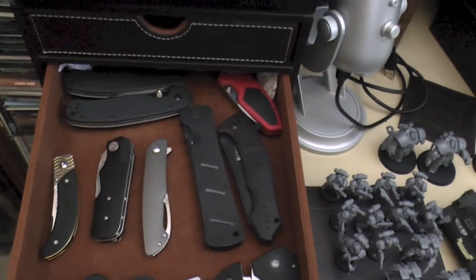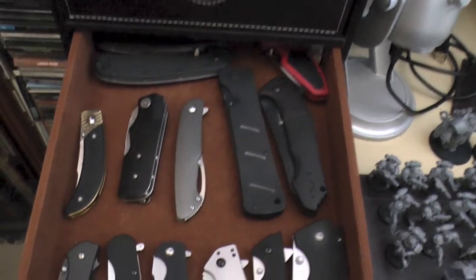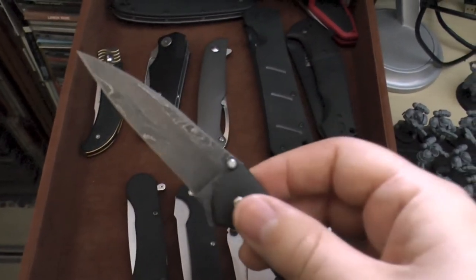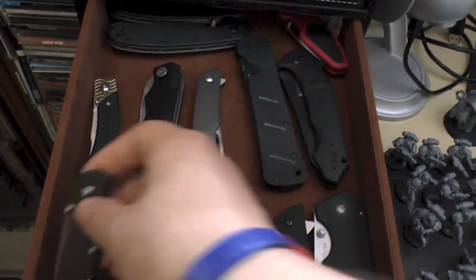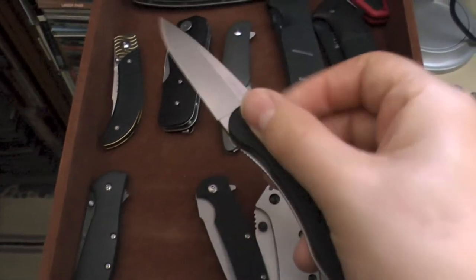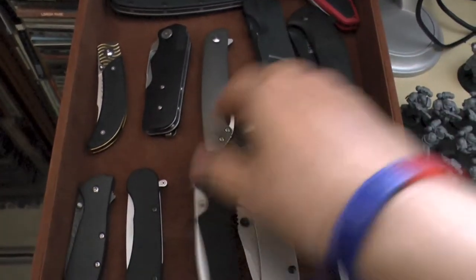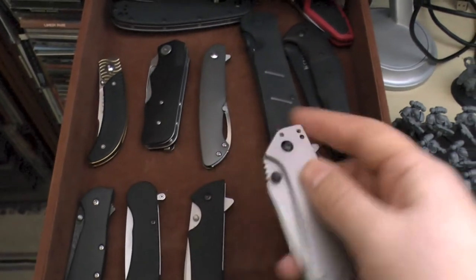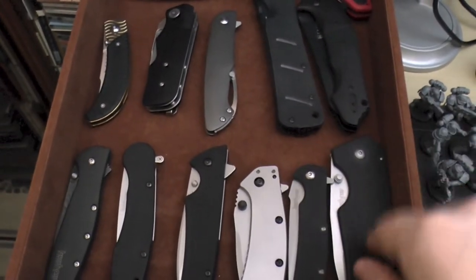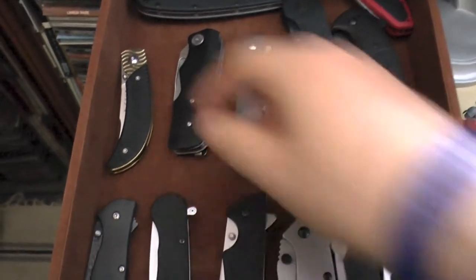Second drawer down has some interesting knives. At the bottom I've got my Kershaws, starting with the nicest - the Kershaw Leek Damascus blade steel, that's a plus-£100 knife. Then there's the OD1 which is very nice, and then some cheaper knives. They're in the wrong order because I just did a versus video - the Skyline, the Cryo or 'metal turd' as some people call it, but I think it's quite decent.